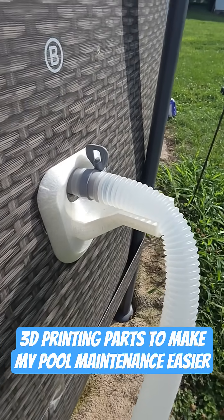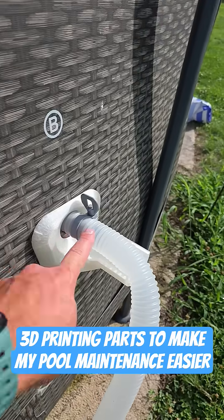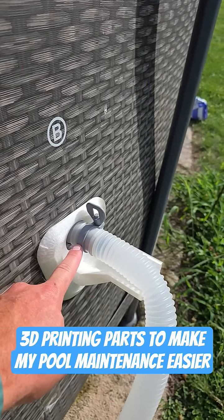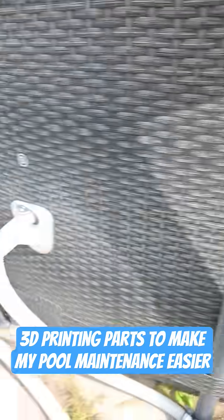It's a high temp filament, durable, so it holds up to heat and the sun and stuff like that. They're just here to support this hose at this connection so it doesn't fall down and put strain on the connection. I did two of those here.